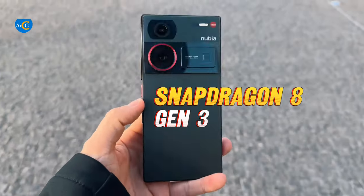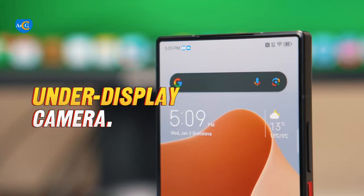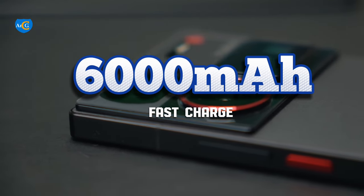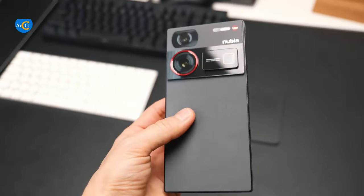Qualcomm Snapdragon 8 Gen 3 chipset, 5th generation under-display selfie camera, 6,000 mAh fast charge battery. This is the Nubia Z60 Ultra.